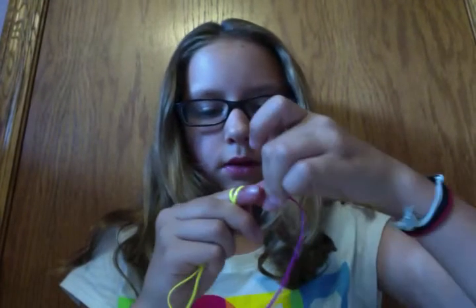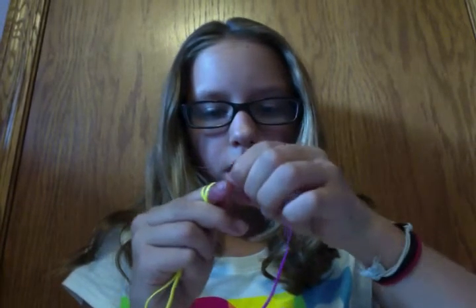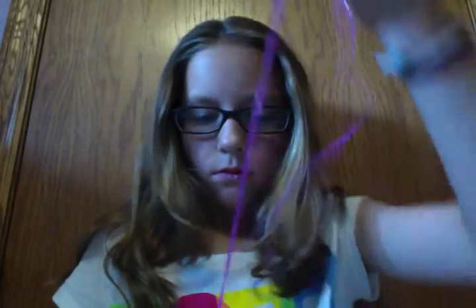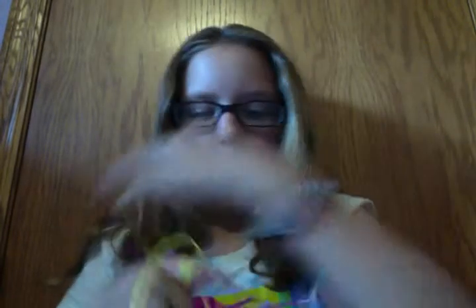I'm going to do this really quick. I totally messed up, but we'll see if we can make this work. See if I can fast forward this. Let's go.